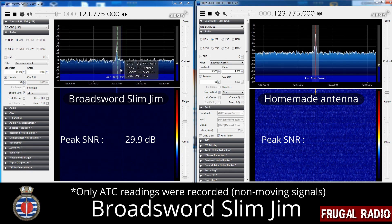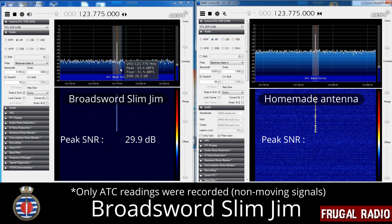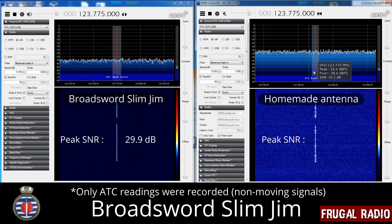The signal-to-noise ratio demonstrates which antenna was receiving best on any given frequency.